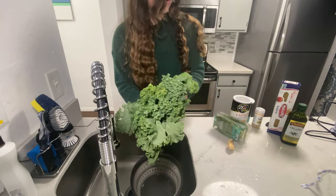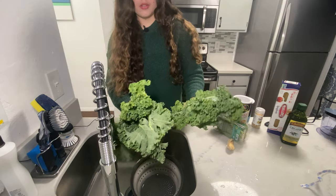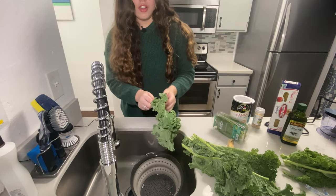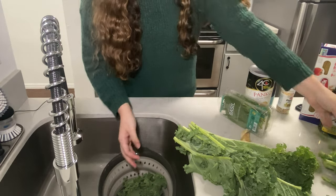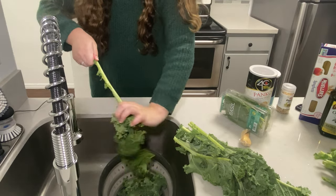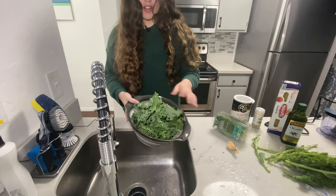I don't even know if I could fit all this kale into my little food processor, so I think I'm just going to do half the bunch. When you're cooking kale, you want to de-stem it because the stem is super hard and even if you cook it, it won't get tender enough to eat. So I'm just going to scrape all of the kale off the stem. I think this is enough kale, honestly.